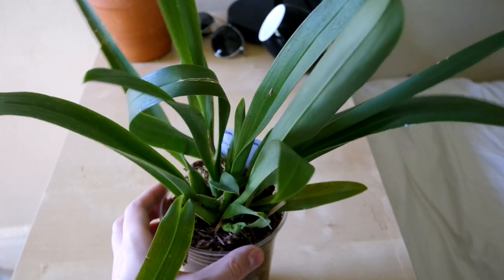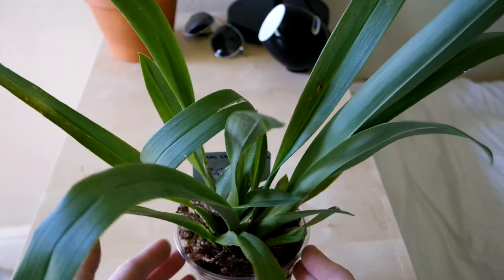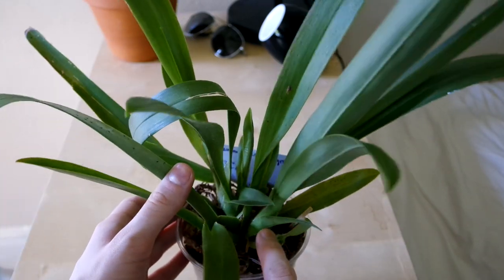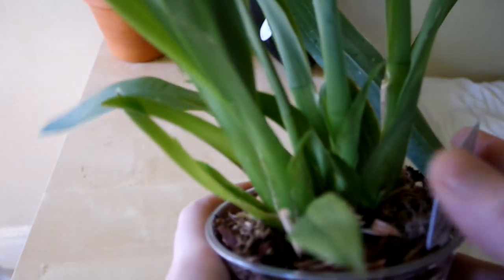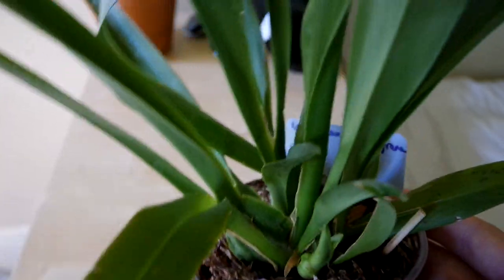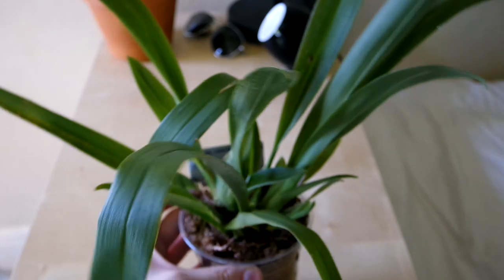Next we have one of my two Nellie Eilers. This one isn't mounted but it's still loose in the pot. Maybe I'm going to repot it soon, maybe in some pure sphagnum moss, because its bulbs are all wrinkly. It's got three new growths but they haven't been doing so much, and I don't know how healthy this plant is. I think I'll try mounting it or something. It's just doing so-so, but we'll see. That's Nellie Eilers number one.